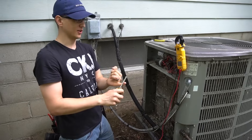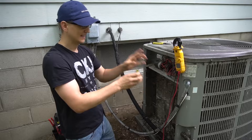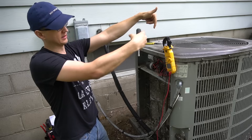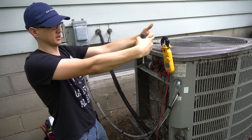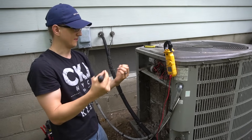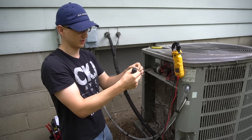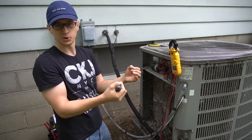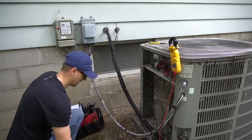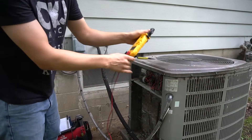You can check the compressor by ohming it out at the wires coming from the compressor in the electrical section. However, it's better if you open up the compressor electrical section where the connectors go into the pins, because sometimes there's a burnt wire there — I've even seen mice build nests in there. Maybe it's just a broken connector causing a short. I will actually open up the top and go from the top to check my compressor that way.